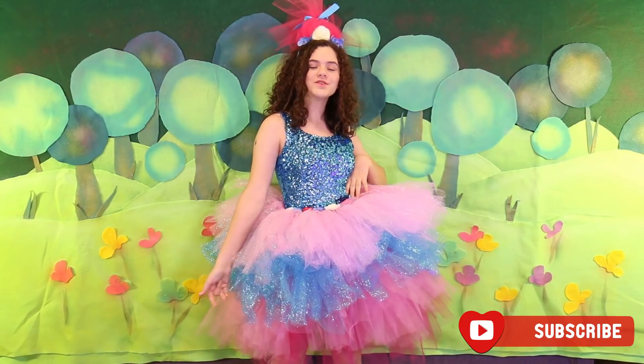Hi, my name is Emma and today in this tutorial you're going to be learning how to make this four-layer tutu and this headband.